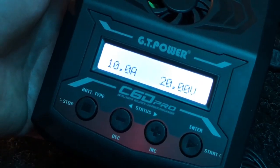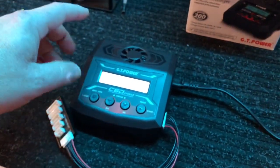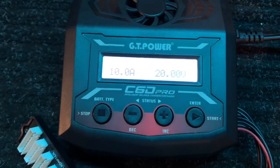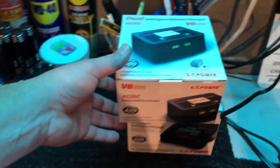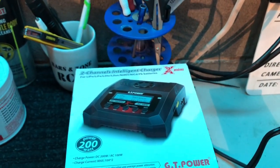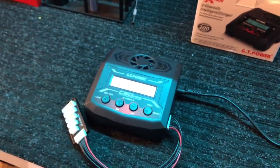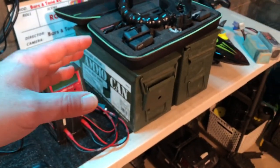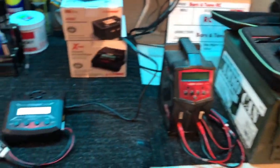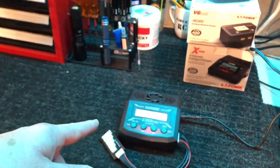I'm really happy — really digging this charger, honestly not just because they sent it to me, but I like the app and the features. Really nice little charger. That's going to wrap up the unboxing and testing of the GT Power C6D Pro — this is the one that has app control. I've got some other ones to do unboxings on, including a dual charger and a dual intelligent charger. I'm going to continue using this alongside my other chargers and give you feedback on how it holds up.